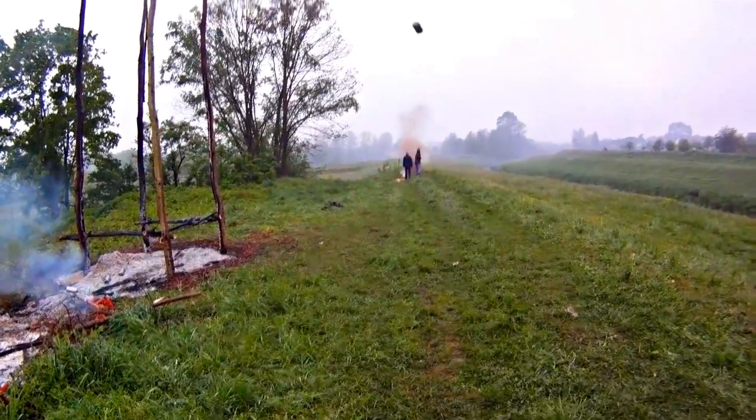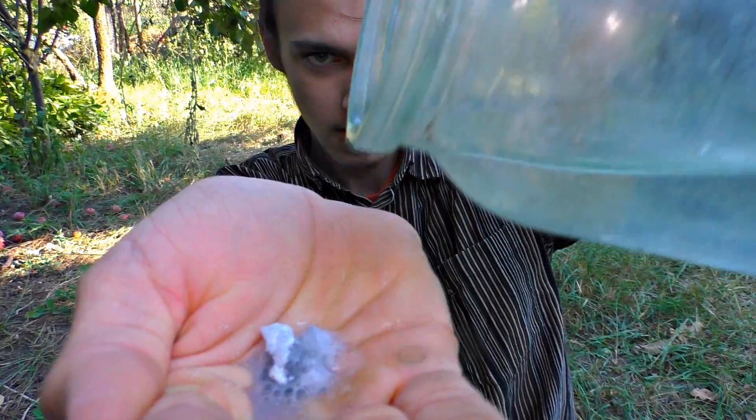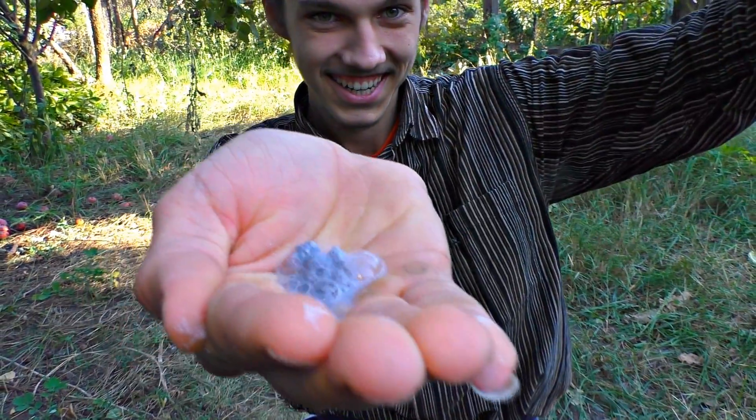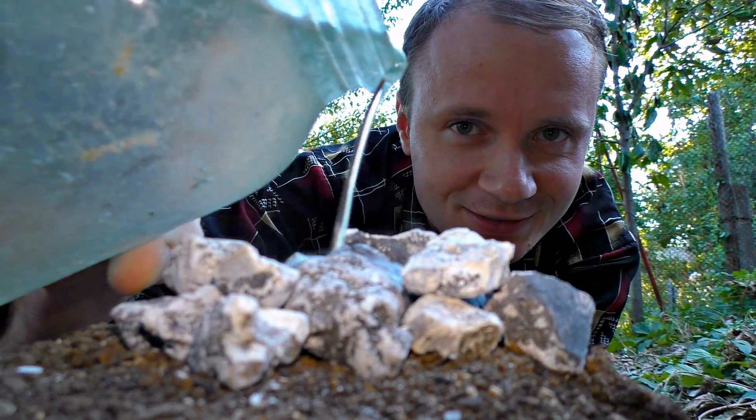Ready to launch! Now we will try to launch this barrel with the help of carbide. Somebody will fly on it! We need calcium carbide — it is mainly used for gas welding.